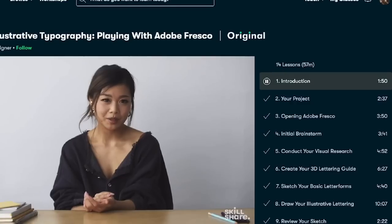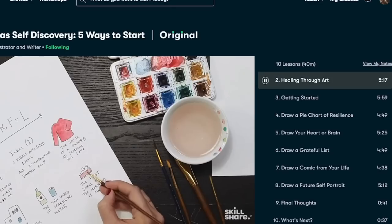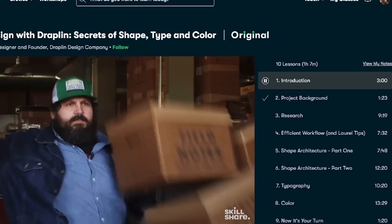Skillshare does classes, so when you decide you want to learn about a specific topic, you can take the class, which is a start-to-finish tutorial on how to do the project. I've actually used this on my own to help with the YouTube channel — looking at how to film properly, how to work on lighting, how to edit videos, how to do SEO descriptions.